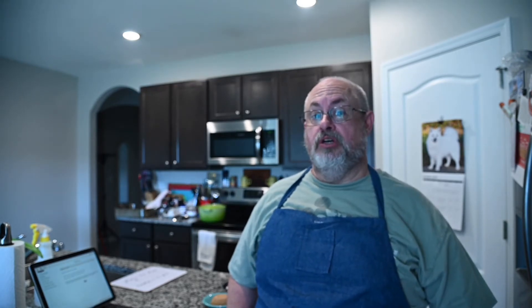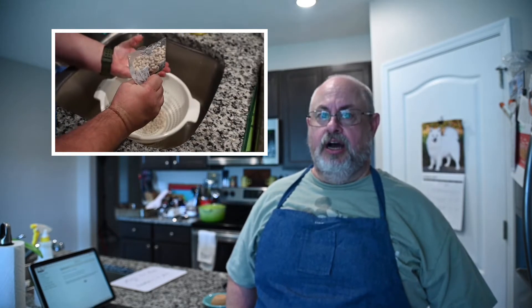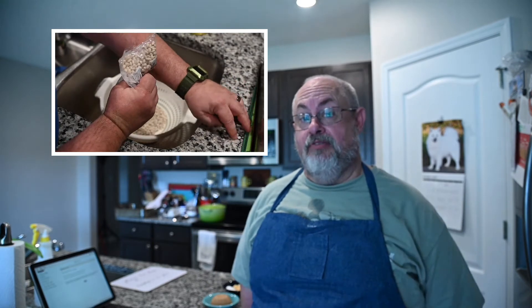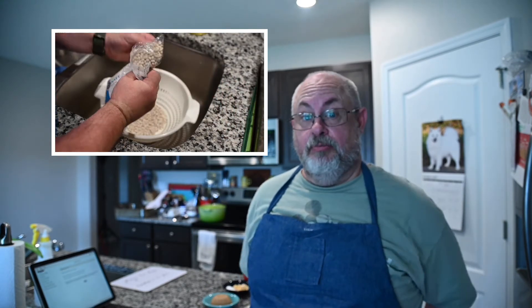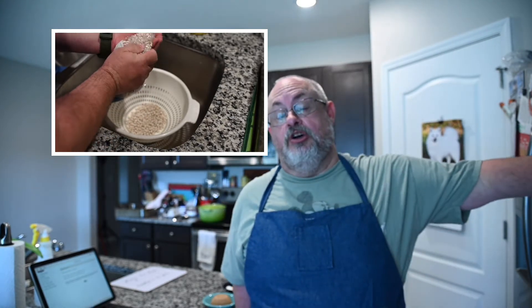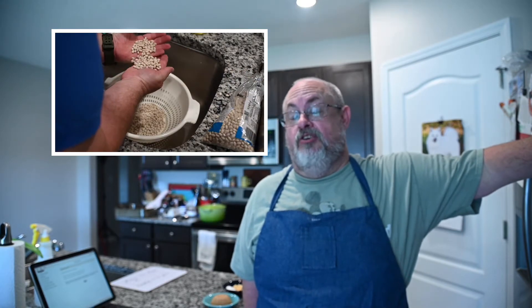Let's talk baked beans. First of all, you need to start off with a pound of dry navy beans. You're going to rinse them, clean them, and look for stones in them. You have to do this all the day before. After you have everything rinsed and you've got all the bad beans out — you certainly don't want broken beans or stones. I can only imagine biting onto a stone.